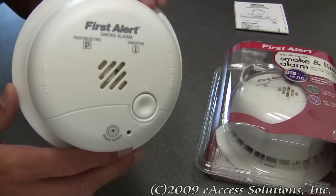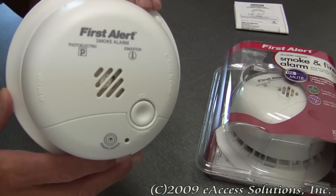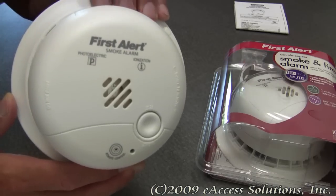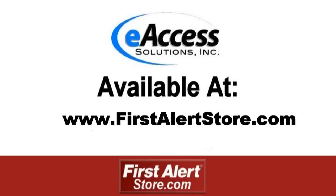This was a quick video overview of the FirstAlert Dual Ionization and Photoelectric Smoke Alarm, available now at FirstAlertStore.com. To learn more or to purchase this product, please visit www.FirstAlertStore.com.